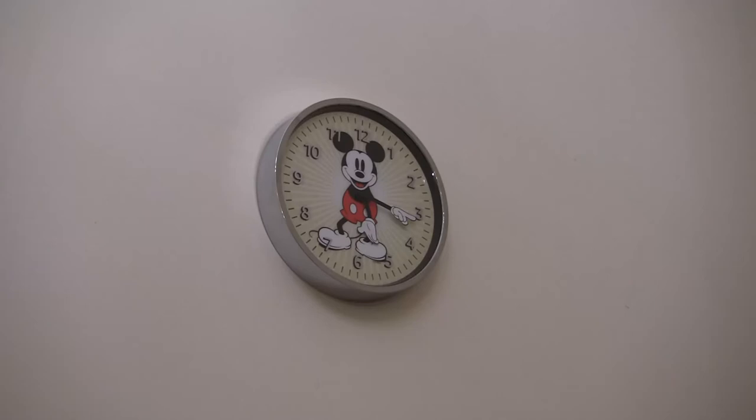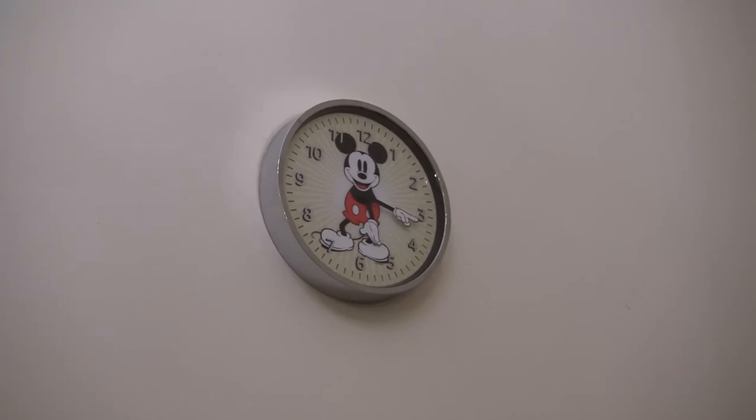Next, I'll show how the timer function of the Echo device works with the wall clock. Echo, set a timer for three minutes. Three minutes, starting now.